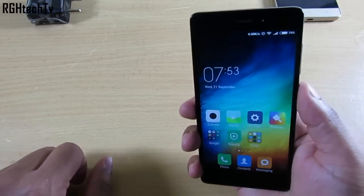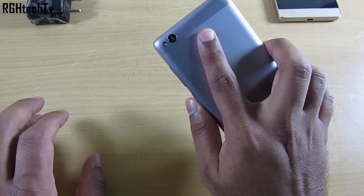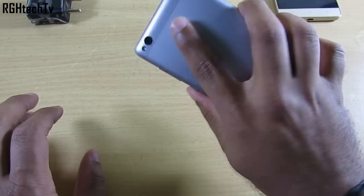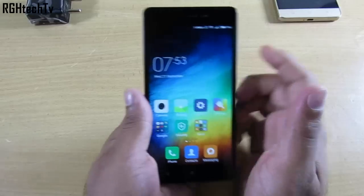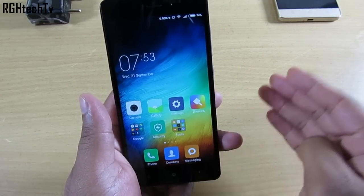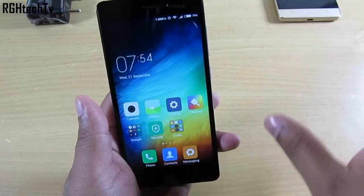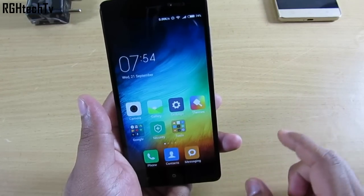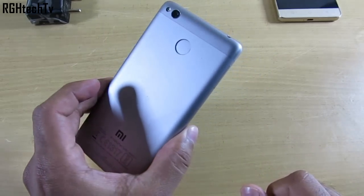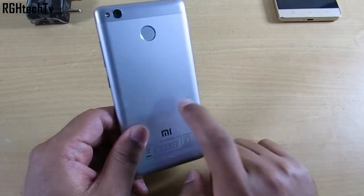The fingerprint sensor is pretty fast — it takes less than a second to unlock. You can also use it to lock and unlock the device, authenticate the application lock for apps and games, and authenticate child mode. It's versatile and responsive.